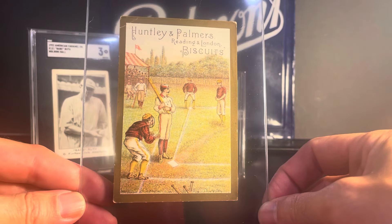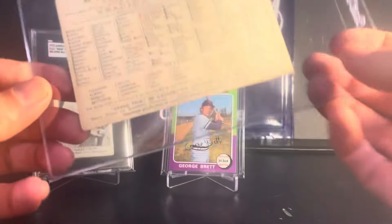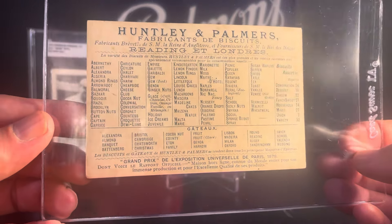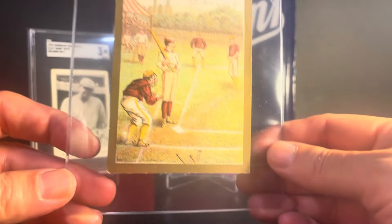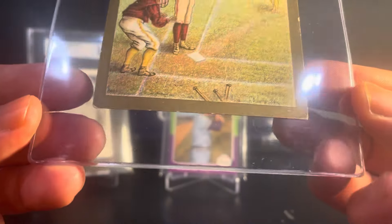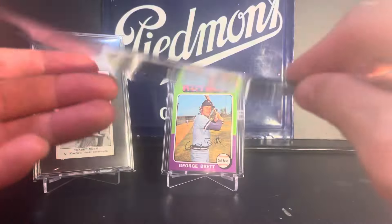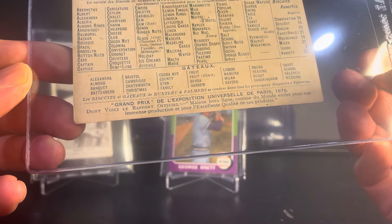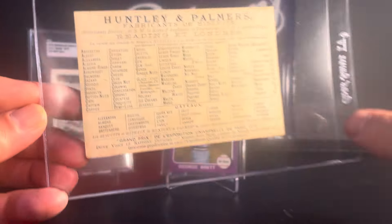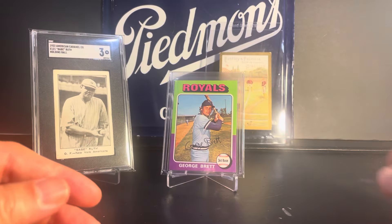This is another one from Strongsville. This is a trade card from Huntley & Palmer's company in London. I don't recall the exact year it was produced — it was the late 1870s or early 1880s. Really old, an early example of a card showing baseball. You can kind of see the image there, and it has kind of a gold border, almost like a T205 card. This one's in pretty nice shape, and on the back it has some information about the company and some of the items they sell. I will be sending this off to SGC at some point, and I got a really good deal on it at Strongsville.